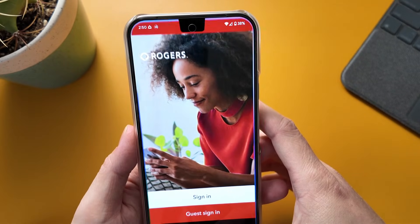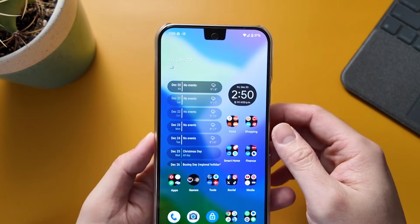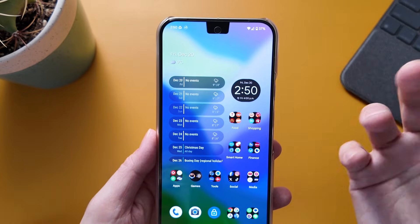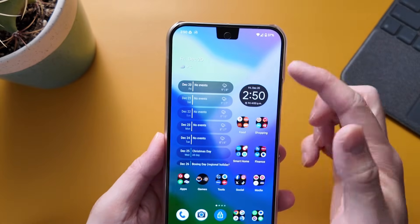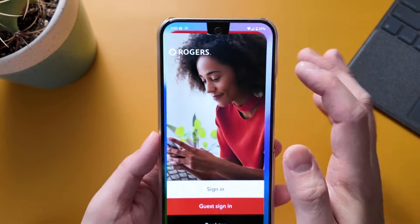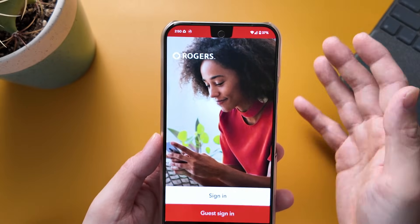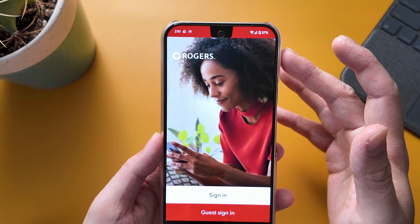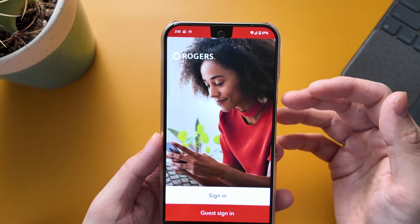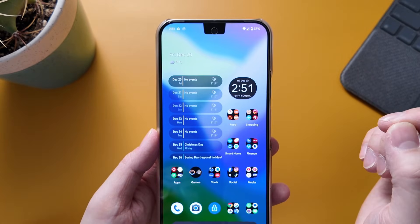Hopefully in the future Google can give us an option to change the size of the status bar, because a lot of people would rather have the extra screen than the thicker status bar to make it look more balanced. I'll let you decide. If you have any other questions, let me know in the comments section below. Hopefully you could like and subscribe to this channel. Have a good one, thanks.